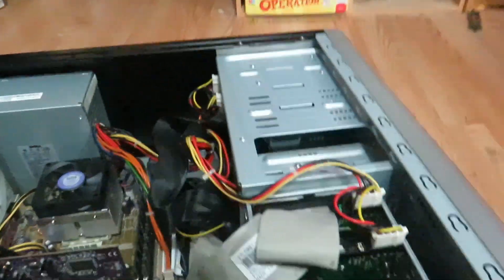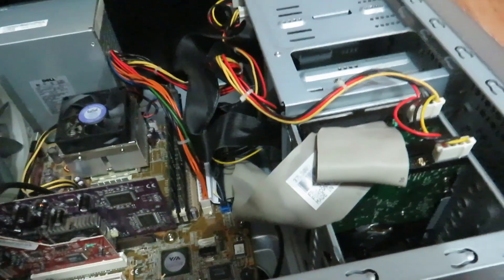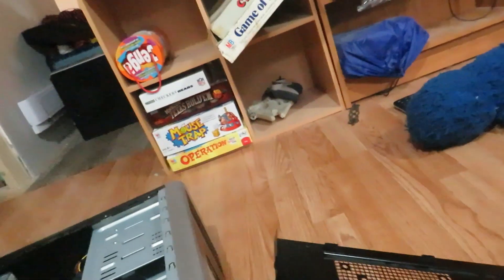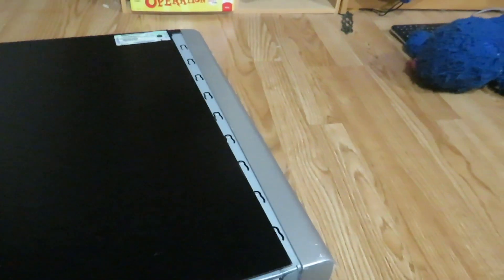This case is so much better than the one this stuff was originally in — a lot easier to work with, and it's not very cramped. I'm going to close it up, close the side panel, screw it back in, and then we'll boot it up.